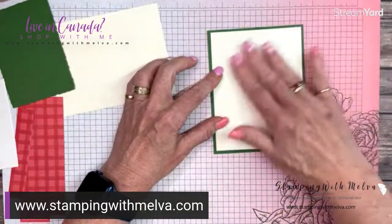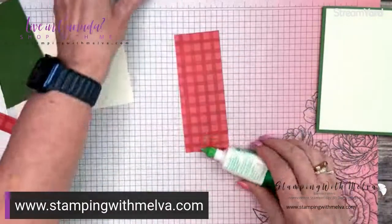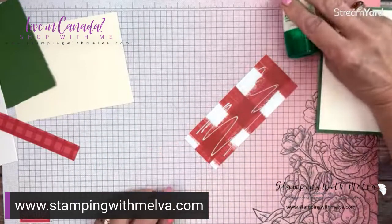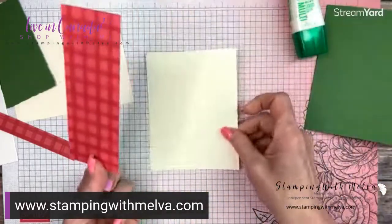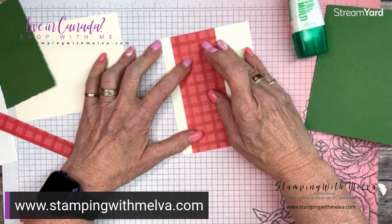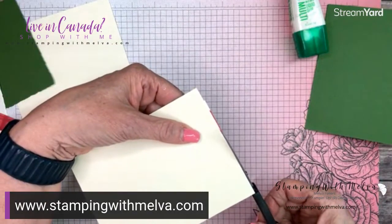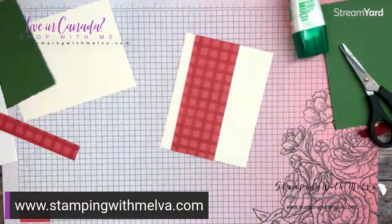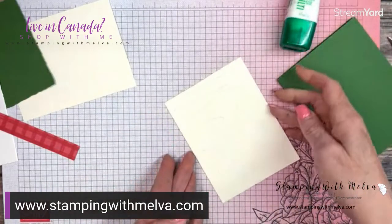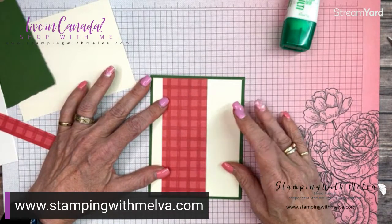I've got a piece of very vanilla cut four inches by five and a quarter. This is the gingham — I think it's called Gingham Cottage designer series paper — it comes in all kinds of different plaids. I'm using this one in real red, the smaller plaid, cut two inches by five and a quarter. We're going to adhere this on about just under half an inch from the left edge, trim it if needed, and then adhere this piece onto the front of your card base.